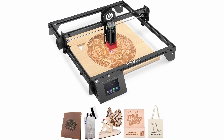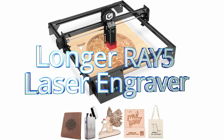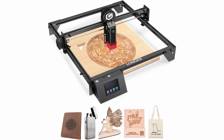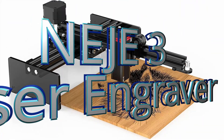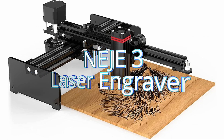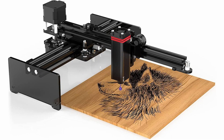Number 1: the Longer Ray 5 Laser Engraver. Its precision and power will astound you, and we'll dive into all its features that make it perfect for beginners. Number 2: the Neige 3 Laser Engraver, which combines elegance with functionality, making it a standout choice. Get ready to uncover how this gem can bring your ideas to life.